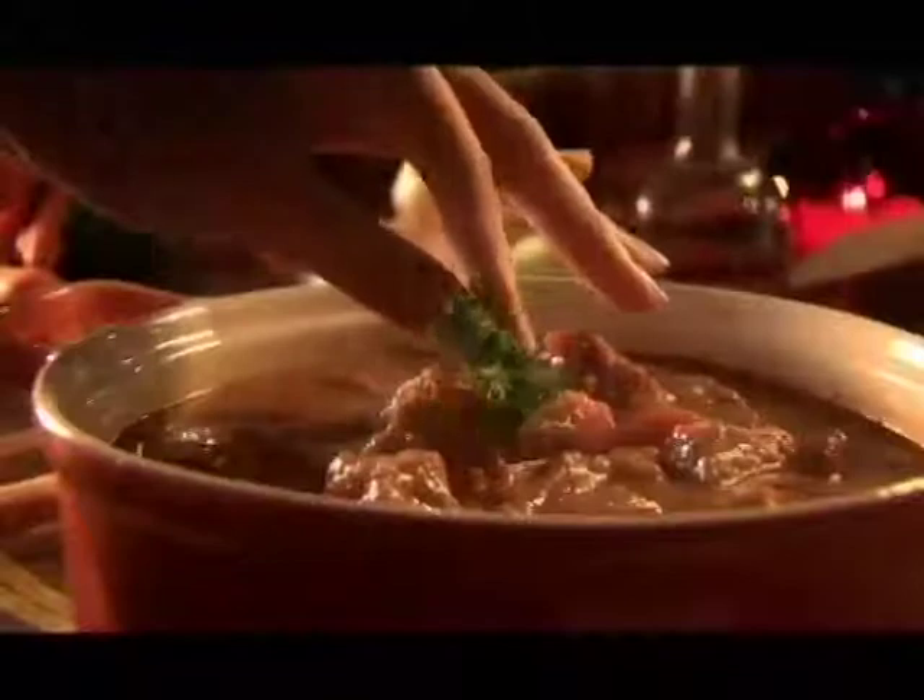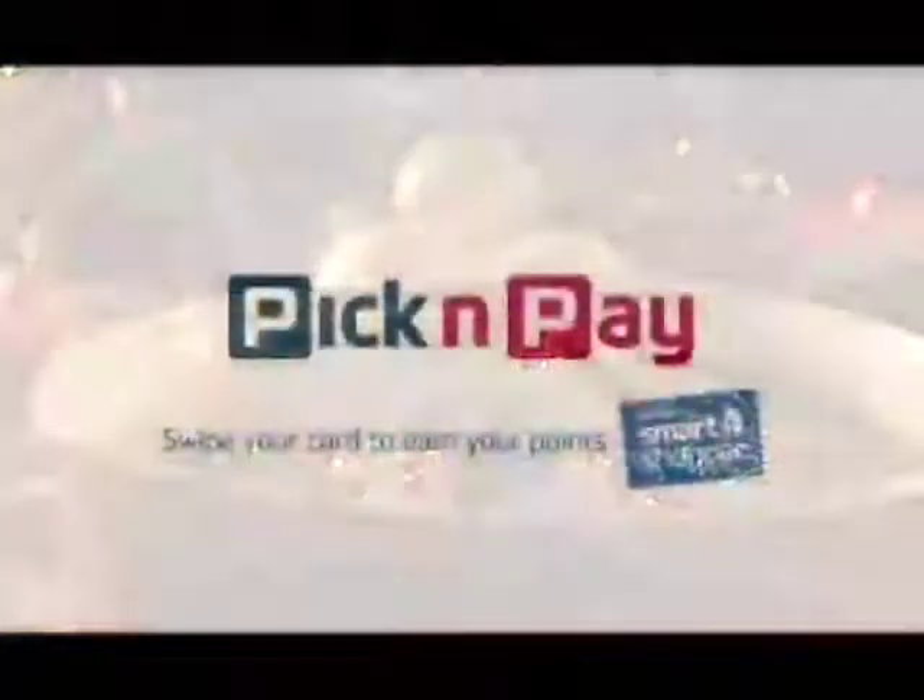Great ingredients served piping hot. A perfect combination, like you and Pick n Pay.